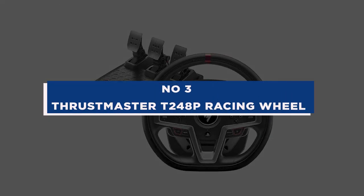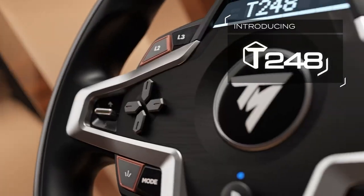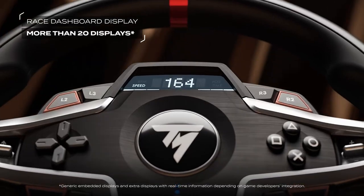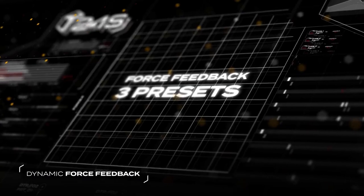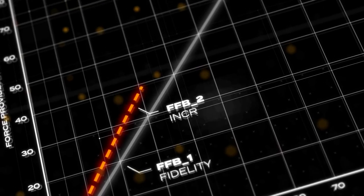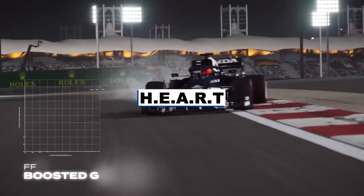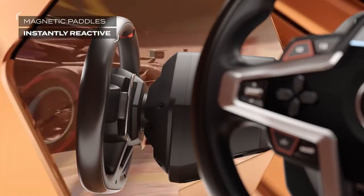Number 3: Thrustmaster T248P Racing Wheel. Features high-end styling with leather wrapping on the wheel's exterior. Adaptable wheel design works well with all racing game genres. It includes 25 action buttons maximum, two dual-position encoders, and an interactive race dashboard with more than 20 different screens to choose from on the wheel. On-the-fly force feedback and dynamic systems adjust the feedback level via the screen, with three preset options provided. Compatible with all games. Features magnetic paddle shifters.